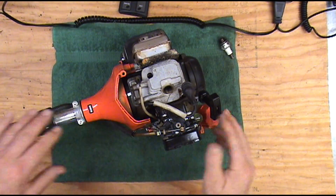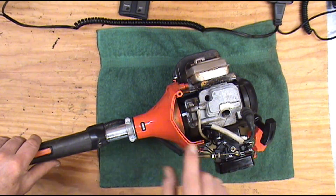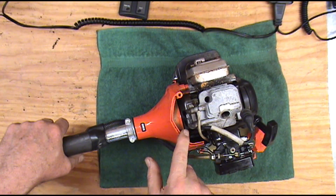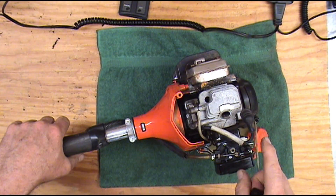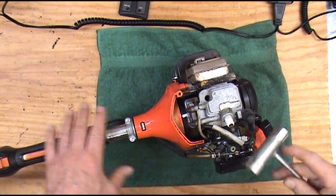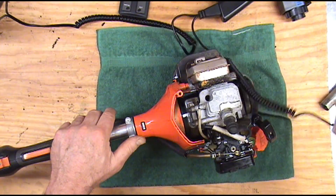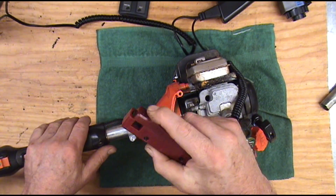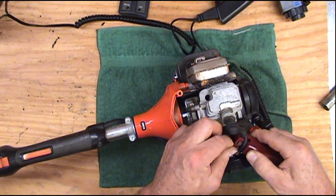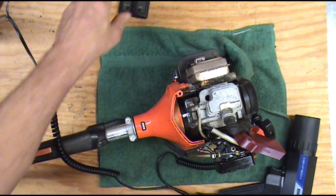We've got our mark right here at top dead center. That way when the flywheel goes around we can see it — I'll try to put it as close to top dead center as I can get it. Plug goes back in. We're going to go ahead and hook the timing light on the spark plug wire. Let's go ahead and put it back to 16 degrees and crank it up.